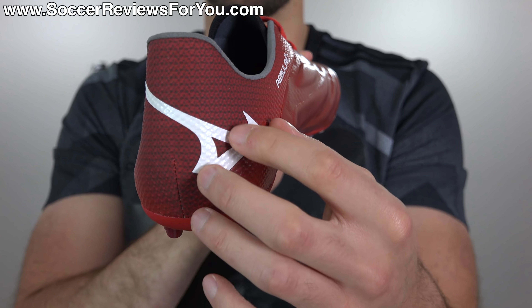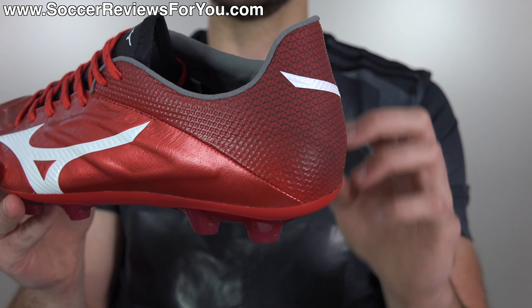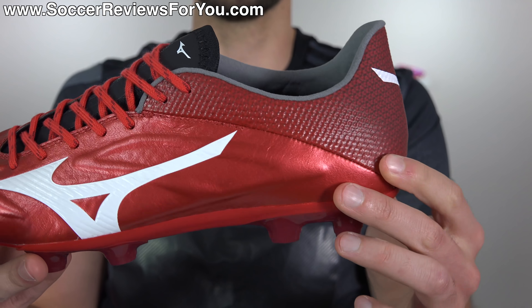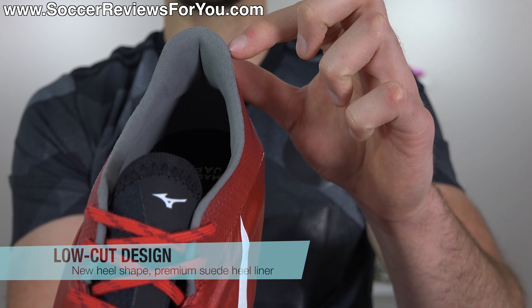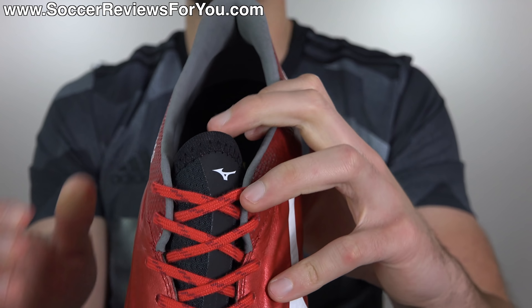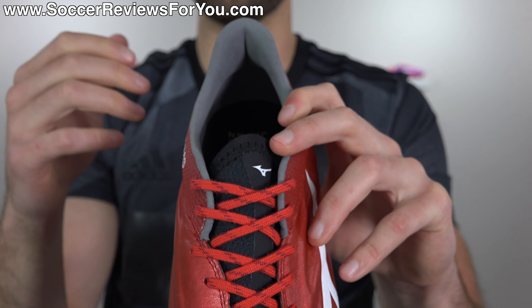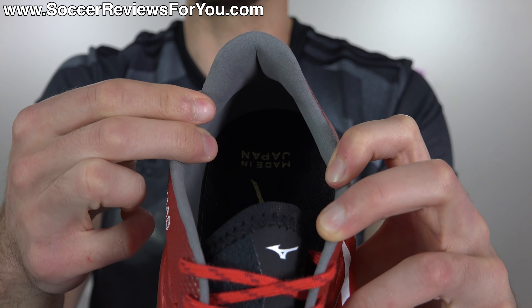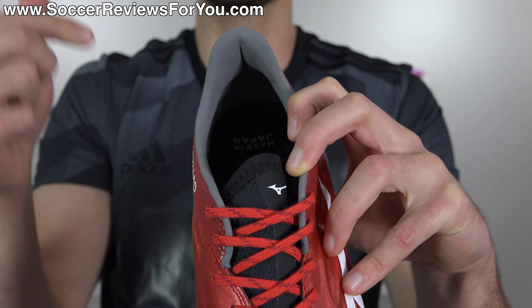Moving on to the rear of the shoe, they replaced what was otherwise a synthetic material with this mesh-based material, which honestly I don't care for the look of, but I can understand why they did it for the sake of shaving weight. It does have an internal plastic heel counter, nice and solid — same as the previous generation. It's still a low-cut boot, but they've changed the cut around the heel area — it's now slightly more rounded across the back, which I think feels a lot more comfortable. The heel liner is completely changed to this super nice synthetic suede. Nobody does suede quite like made in Japan Mizuno products — it's super soft, super comfortable, and it grips your heel really nicely. One of the best heel liners on the market right now.